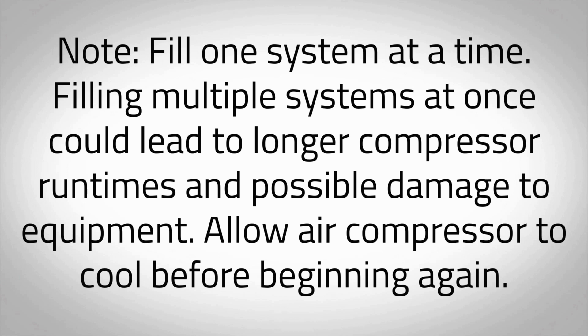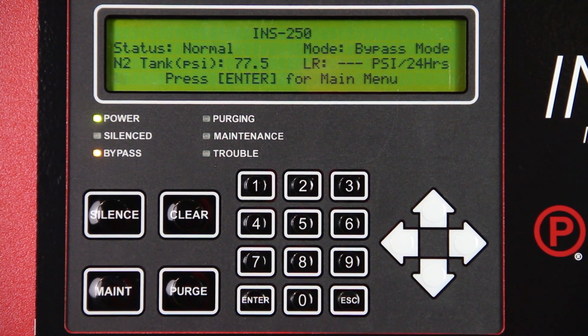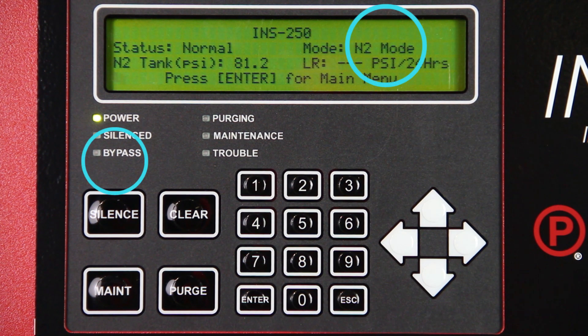Filling multiple systems at once could lead to longer compressor runtimes and possible damage to equipment. Allow air compressor to cool before beginning again. As soon as sprinkler system supervisory pressure is reached, put the sprinkler system back into service by placing the air maintenance device in the maintenance position. Refer to the air maintenance device manual for proper operation. When the sprinkler systems are completely filled, the nitrogen generator will re-pressurize the nitrogen storage tank to capacity. The air compressor will turn off and the unit will automatically return to nitrogen generating mode. The amber LED labeled Bypass should be off and the mode on the Intelligent Display will display N2 mode.